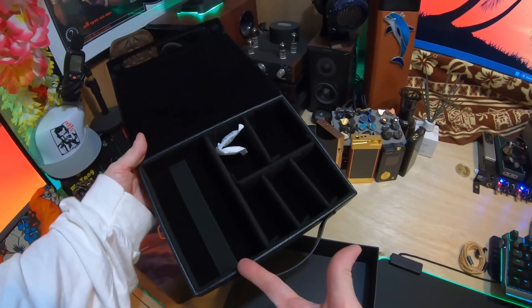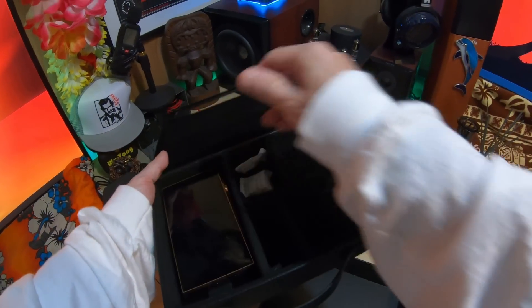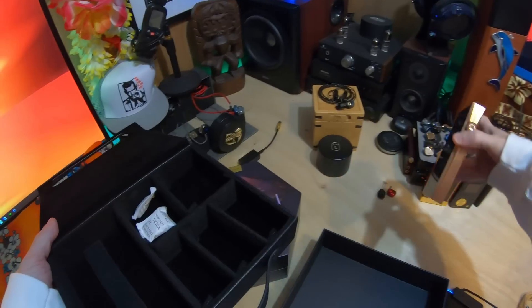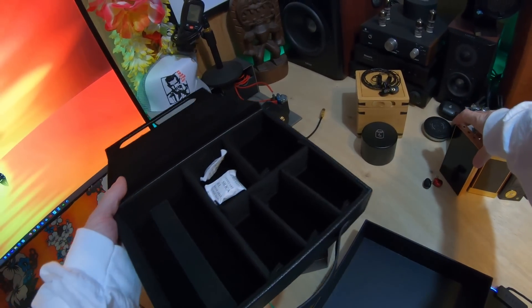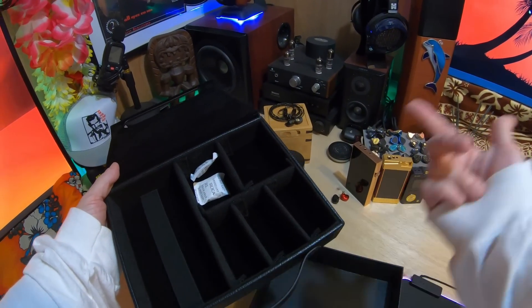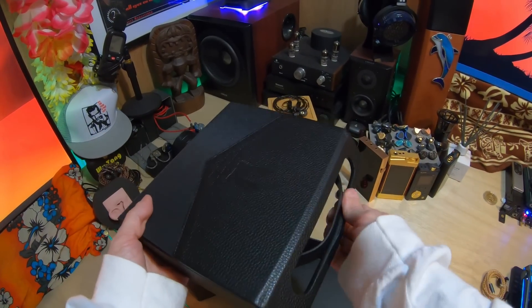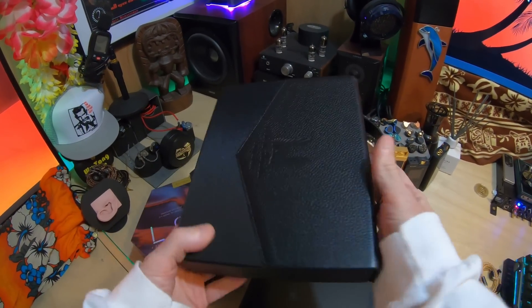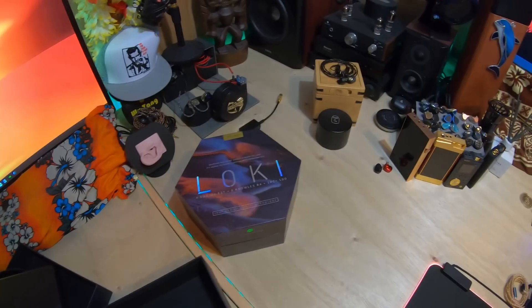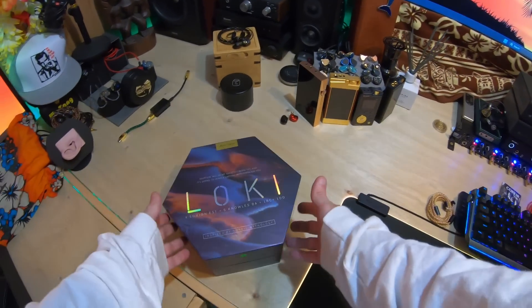You can put your DAP in here — I think most would fit. That's the SP3000CU and that fits fine. I wonder if the new Cayen is going to fit — that'll be interesting. You can put some of your favorite cables here, all kinds of stuff, and configure it the way that you want. It's a very nice touch, and it is part of the package if you are an early buyer.